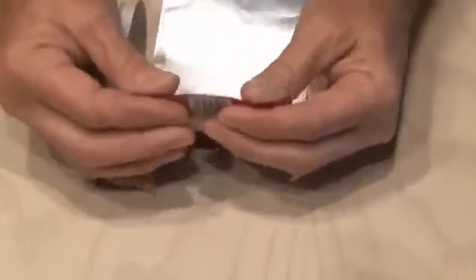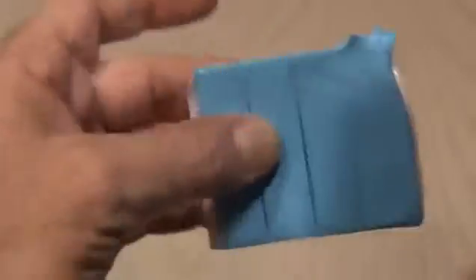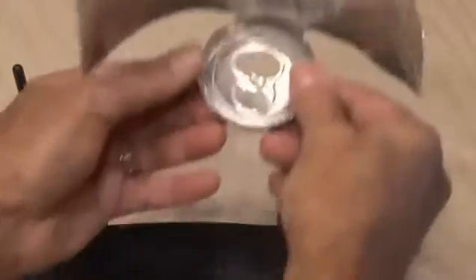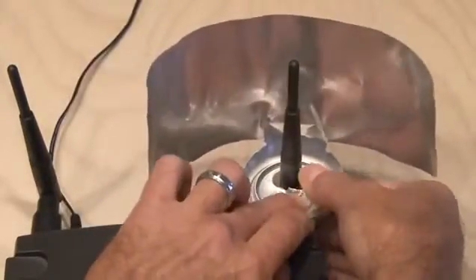You might need to work it a little bit until it forms a U-shape. When you're done, stand it up and it should kind of look like this. Then we'll need something similar to Blu-Tac. This stuff is kind of like silly putty, only it's sticky. Tear off a small piece and stick it to the bottom of our booster. Then take the opening in the base of our booster and put it over the antenna of your router. The Blu-Tac should hold it in place.